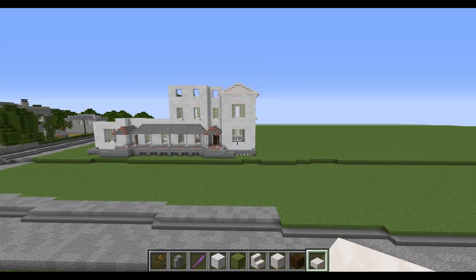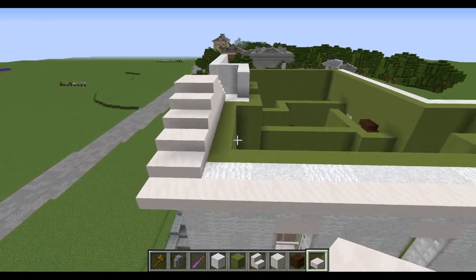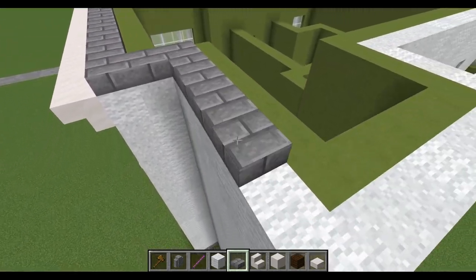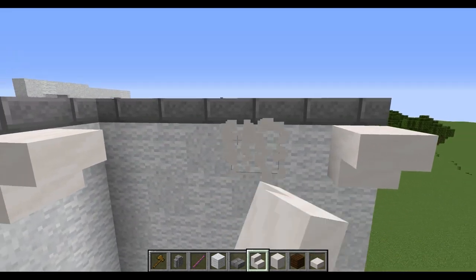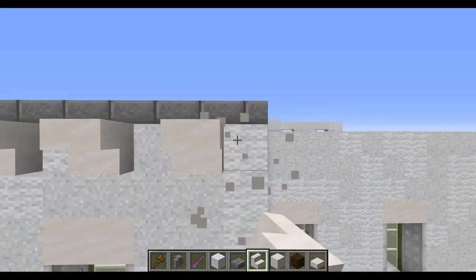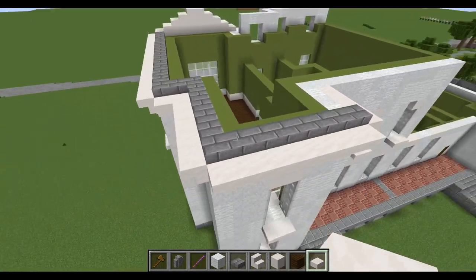Now comes the interesting part — carrying this on as a roof. For this I'm using stone brick slabs, moving along to get a nice little section. Carrying on the smooth quartz slabs along this edge as well — counting out one, two. There isn't going to be a pediment on this end because the size isn't right, but we just place them one after the other. It doesn't always match up with these shapes and styles, but it does a nice job.